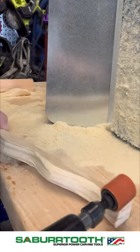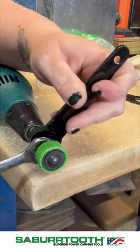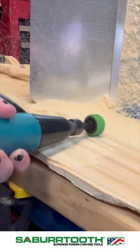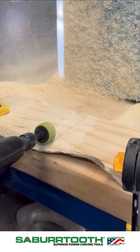If you're doing an animal and you need a fur-like texture, this is the grit you're going to want to go for. As you lower down to the grits, you're going to have a smaller texture left behind and they're going to take off a little bit less material. We're now dropping down to the half inch sanding sleeves — these are great because you can leave some really great texture on the pieces, and the lower grit you go, the finer the texture is going to be.